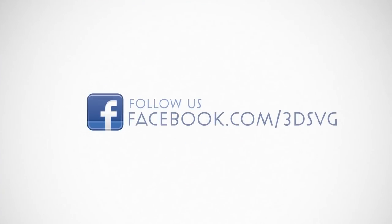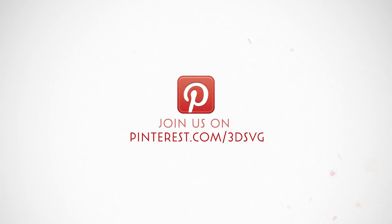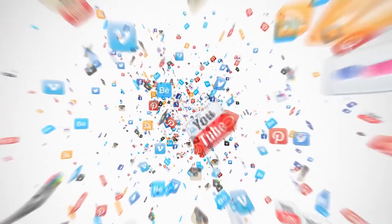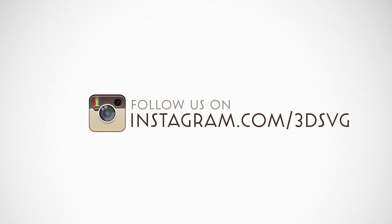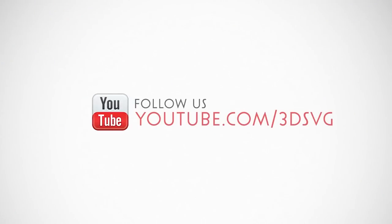Stay on top of all things Dreaming Tree and engage with us today. Get the latest news and enter in our giveaways on Facebook. Get inspired by following us on Pinterest. Be the first to see our new product launches on Instagram. Do you prefer Twitter? We're there too. Watch our beautiful product trailers and assembly tutorials on YouTube. For more information, visit www.3dsvg.com.